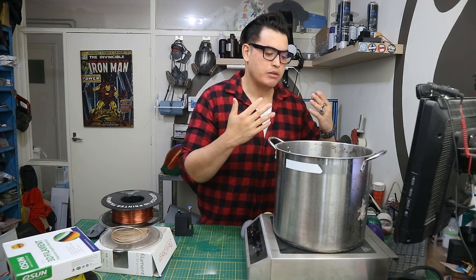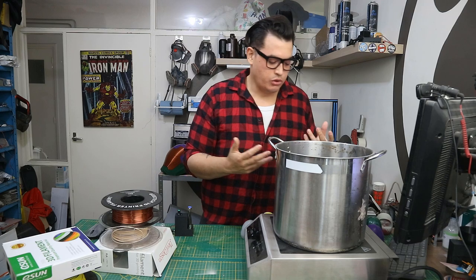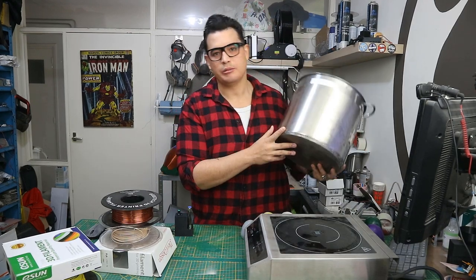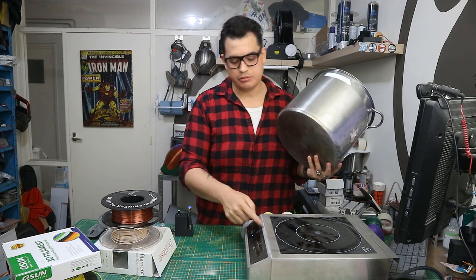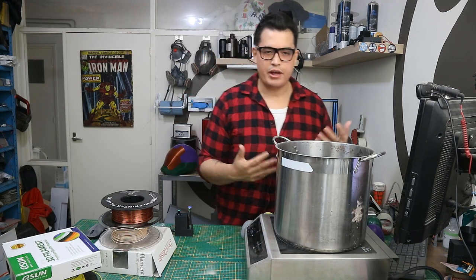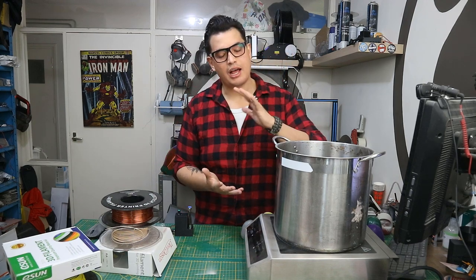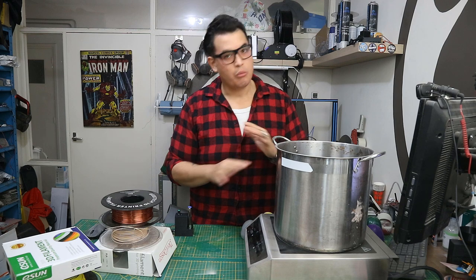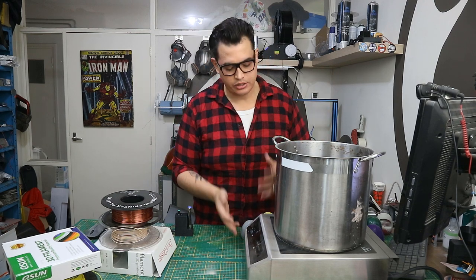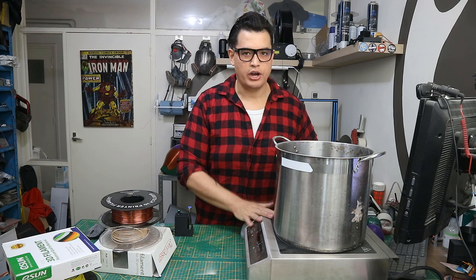Why induction? Because there's no open flame and there's no glowing hot objects. It won't work without the stainless steel pot sitting on top — it will just beep. And since we're going to be using acetone, and acetone is highly flammable, you don't want any open flames or glowing hot objects. Just use an induction heater.